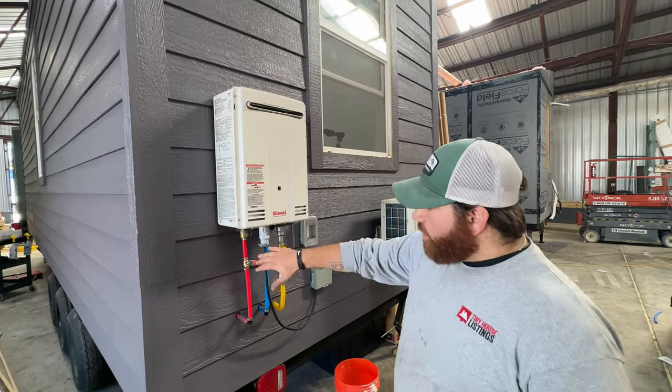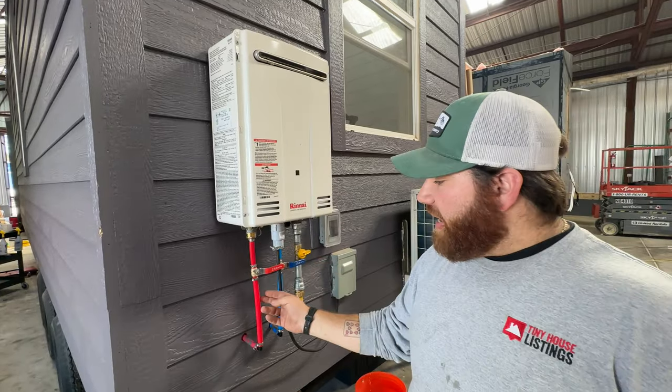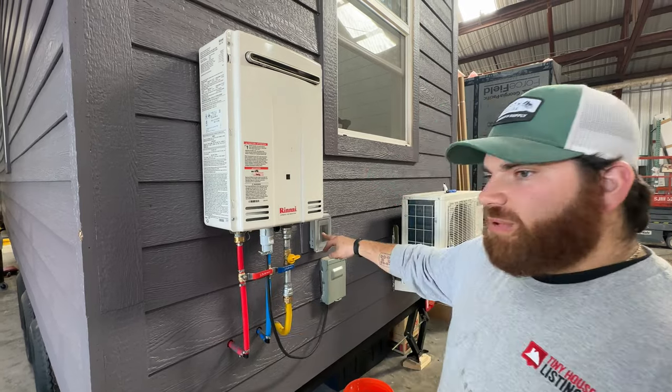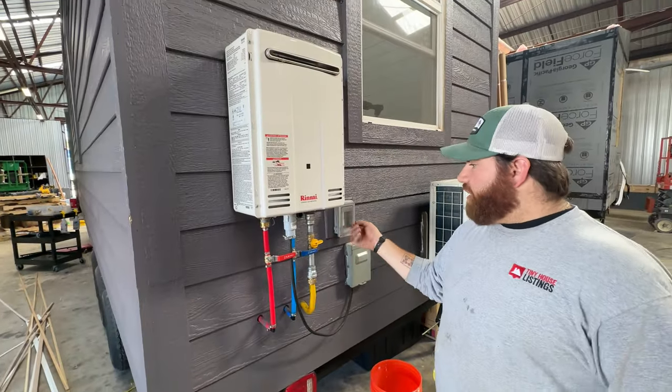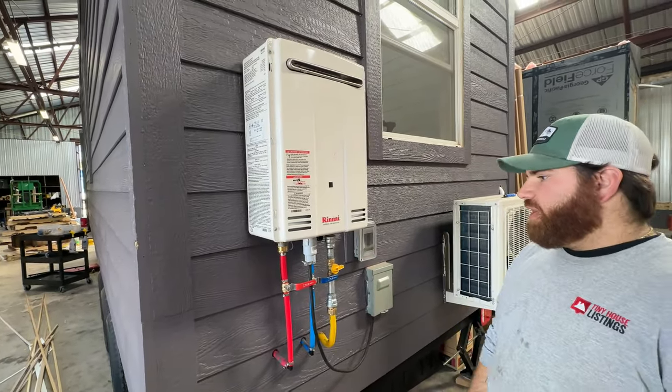Nothing froze. What we do — and I don't have it set up here yet — is add a little extra security: we run some heat tape around the two water lines and plug it in through this extra outlet on the back. So in the wintertime, you just plug it in and all your pipes will stay nice and warm. We'll put some foam around it and it'll be ready to go.